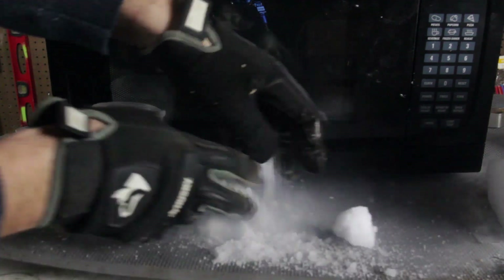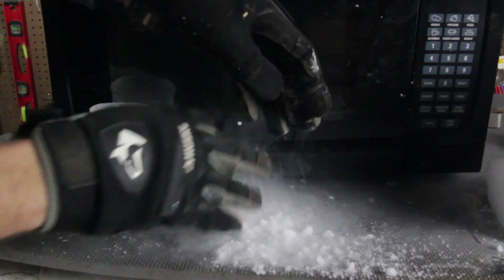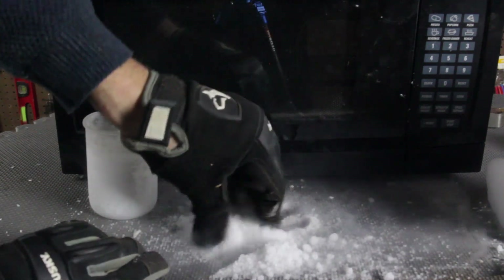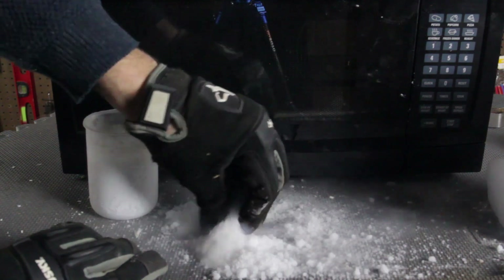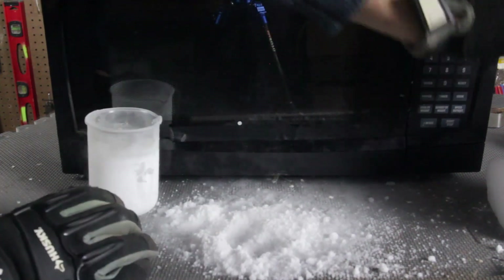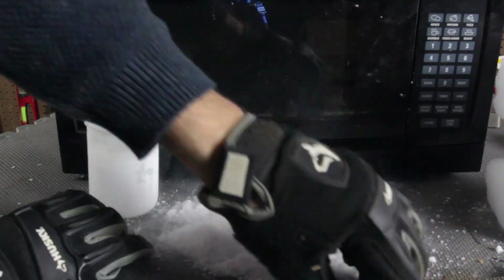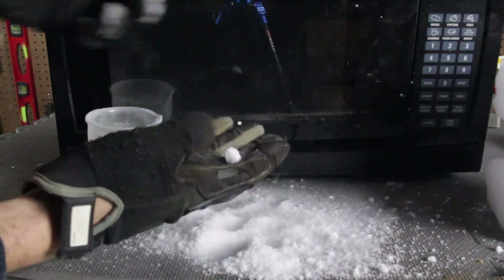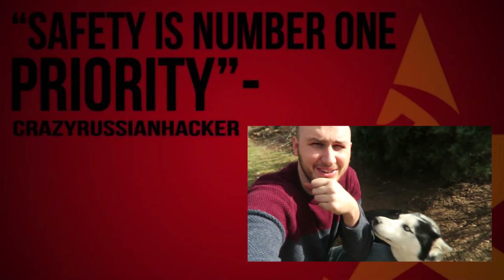It's way more crumbly. Wow! So this is what happens when you put dry ice into the liquid nitrogen — it just super crumbles, it turns to like snow almost. A block of dry ice is really, really strong, but when you put it inside of the liquid nitrogen it turns kind of into snow. That's so weird. What are you doing, Hugo?